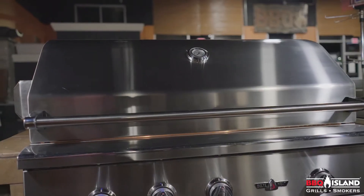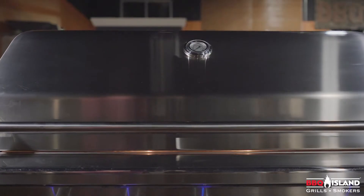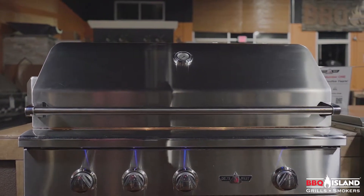This is the Deltaheat 38-inch gas grill. It comes as a fully 304 grade stainless steel grill.